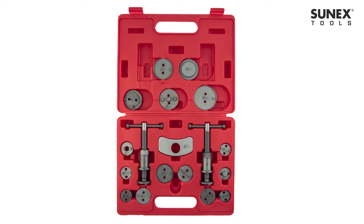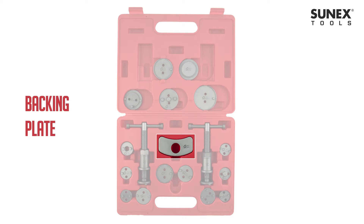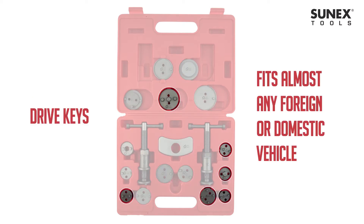This kit comes with right and left-handed threaded thrust bolts, backing plate, adapters, and drive keys to fit almost any foreign or domestic vehicle.